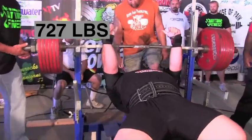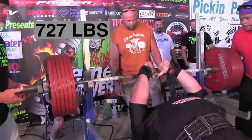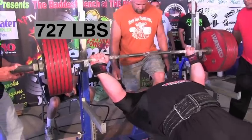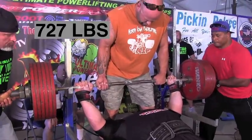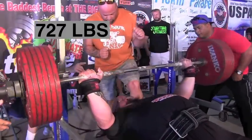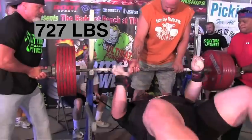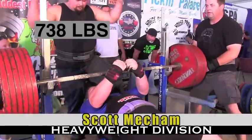Bubba Dowling is going to open with 727 pounds. He's very technical on his setup — watch his thumbs, he's using them to improve his arch, putting his upper back into the bench and pushing up the mid-portion of his body to shorten the bar path. He's got it at arm's length, bringing the bar low — he overcomes the resistance of the shirt but gets a double pump. It is 727 pounds, folks — he'll probably come back and get that on his second.